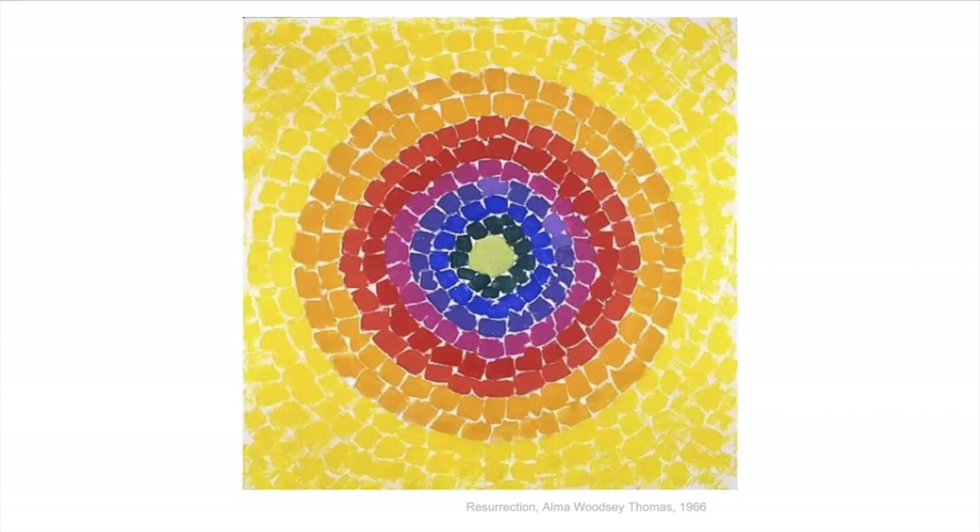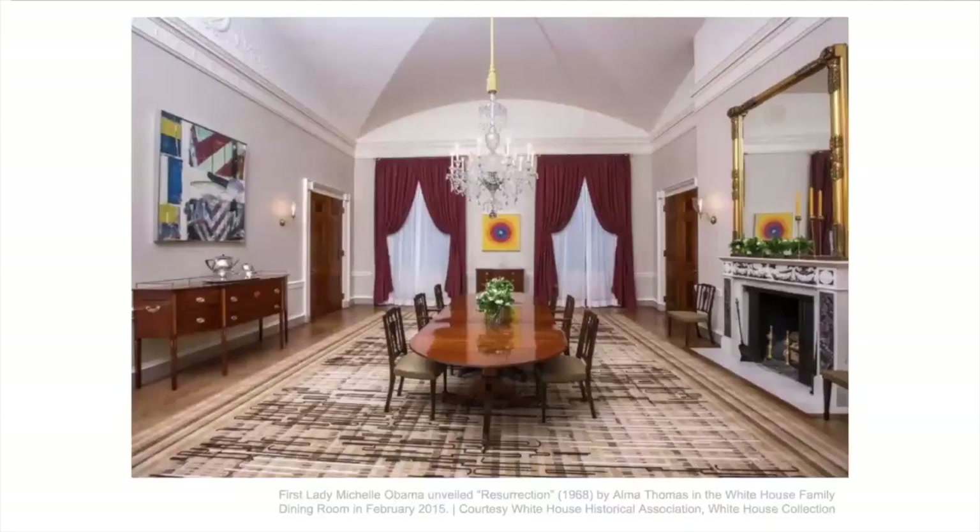This is a painting she did after she retired. She did most of her work that we see now after she retired, but this one actually hangs in the White House. Michelle Obama bought this to put it in the dining room in the White House — and here you can see it there. That's a pretty big deal.